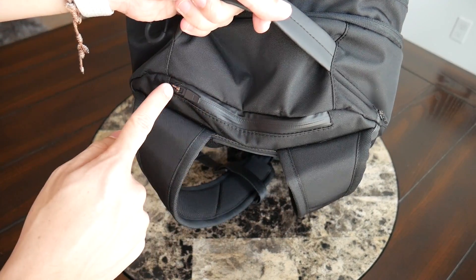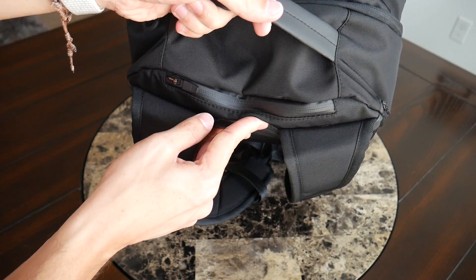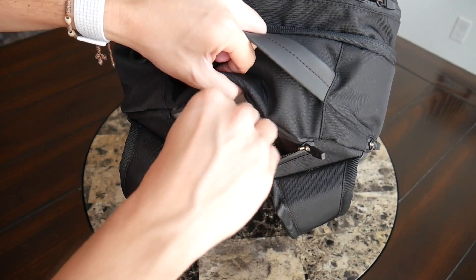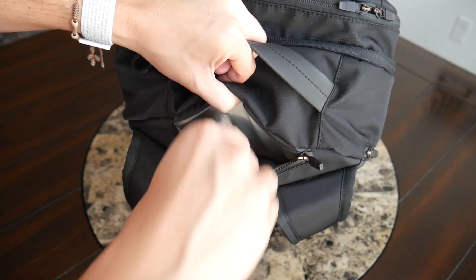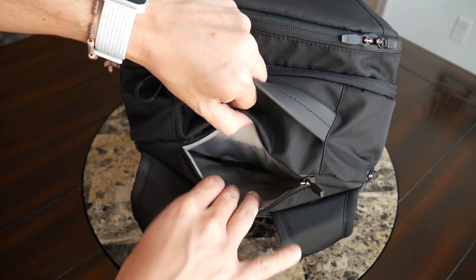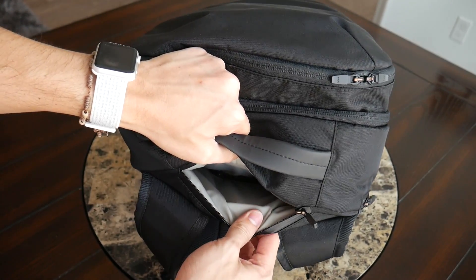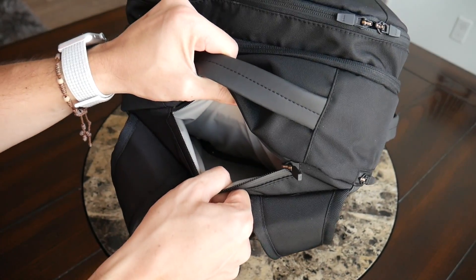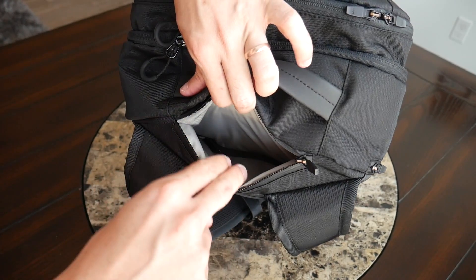Next, the bag has a smaller quick-access compartment on the top with a weather-sealed zipper — great for reaching down and grabbing smaller accessories quickly on the go. Opening it up, there's a nice amount of space; currently I have a lightning cable and my Apple Magic Mouse, but the compartment goes pretty deep — I can fit almost my whole hand in there. One nice change from the original is the lighter lining, replacing the original black lining that made it hard to see contents.